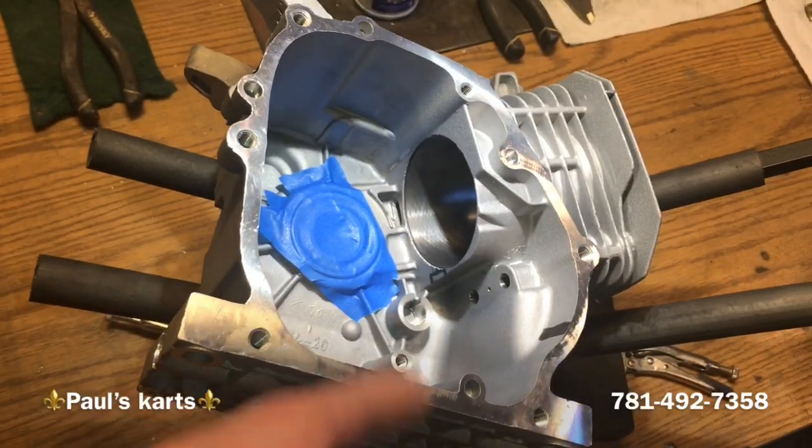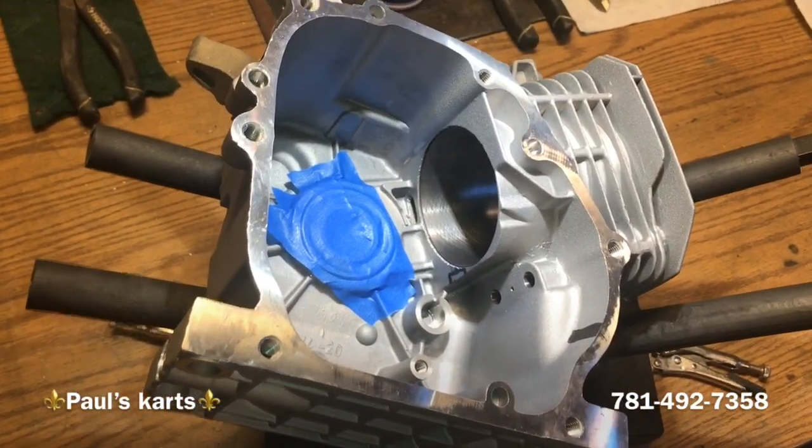I'm going to get in here and do the clearancing on this, and then when I'm done, if I remember I'll show you guys what it looks like.